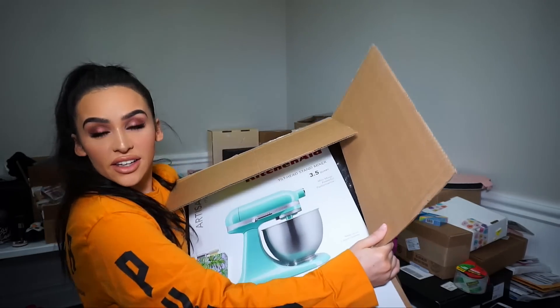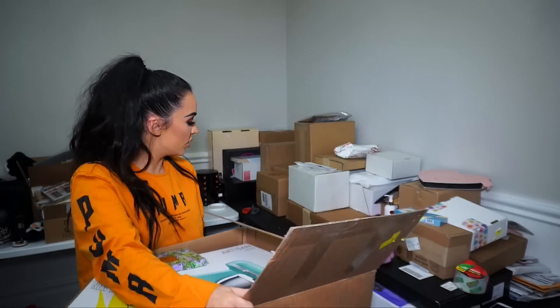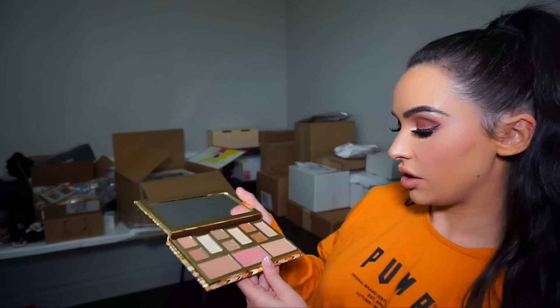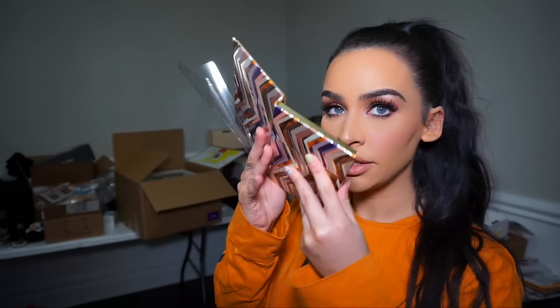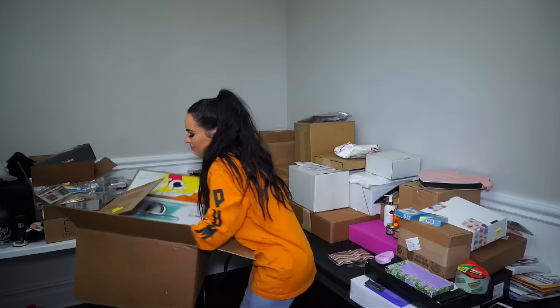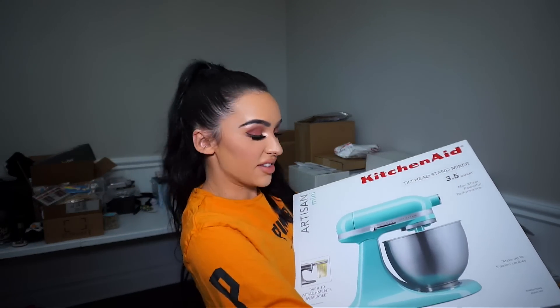So we got a cool package from Tarte. It looks like it's a mixer and it's teal, which is cool. On top was the clay play volume 2 eye and cheek palette. Let's see what this looks like. I like the packaging of this. So it looks like we have some bronzer, blush, highlight, and some eyeshadows. They're really really pretty. Smells really good. So this is the new palette and they sent this cute mixing thing — so I can bake some things.